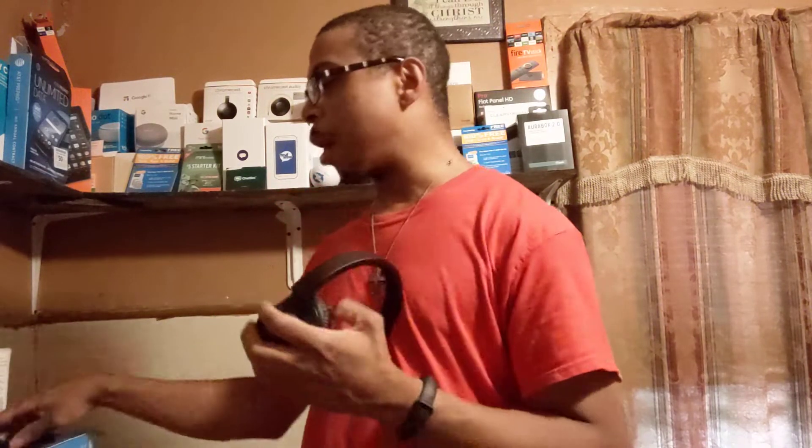I'd recommend checking out an app called Cloud Player — not SoundCloud, Cloud Player. If you get the full version it comes with an equalizer, one-time fee of about $7.99 on the Google Play Store, maybe a bit more on the Apple App Store. You can watch downloaded videos and adjust the sound for whatever type of music you listen to — pop, rock, whatever — and adjust bass however you like.